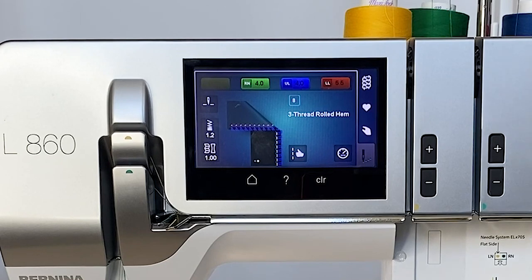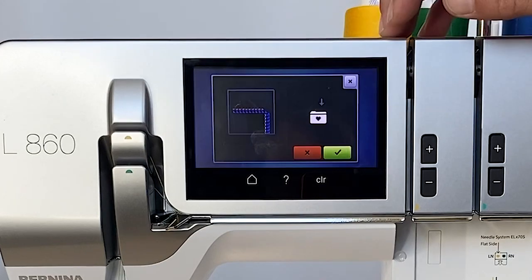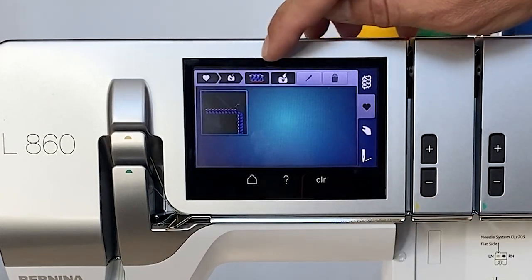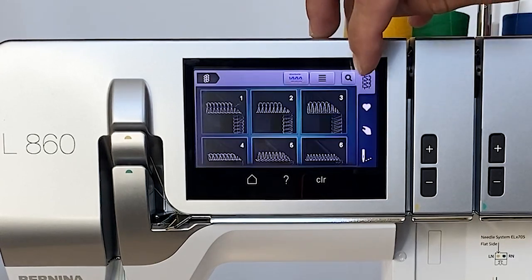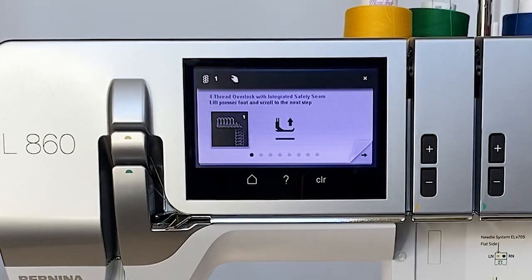With Bernina's L860 digital screen, it's going to walk me through almost like navigation — like a GPS on where I want to go and how to get there. I'm going to select my stitches. What kind of stitch do I want to do? We're going to go through and let's say we want to do a four thread serge. Now it's going to walk me through step by step everything we need to do to get set up for that stitch.